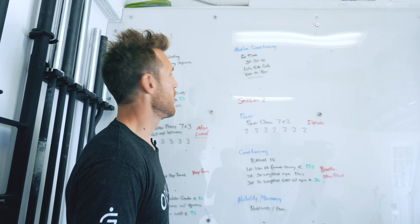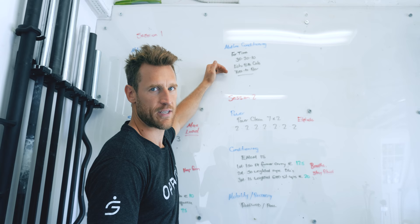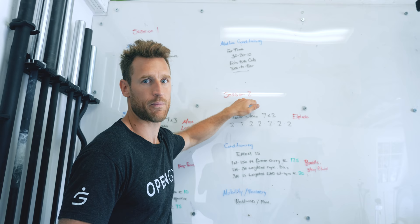The last piece of the morning session is the midline conditioning. It's a quick WOD — takes about six to seven minutes. I'm going to hit that and I'm done for the morning. Then I have a break here — you see I write session number two.